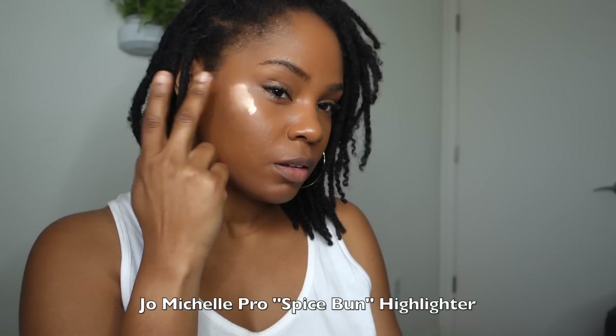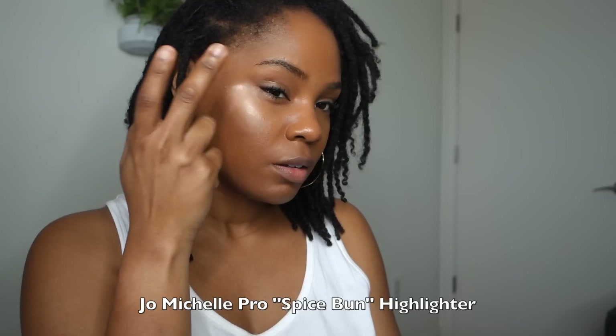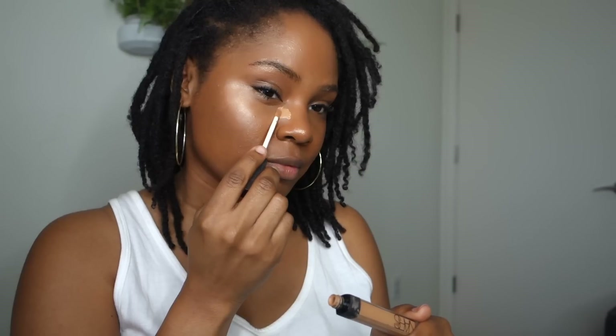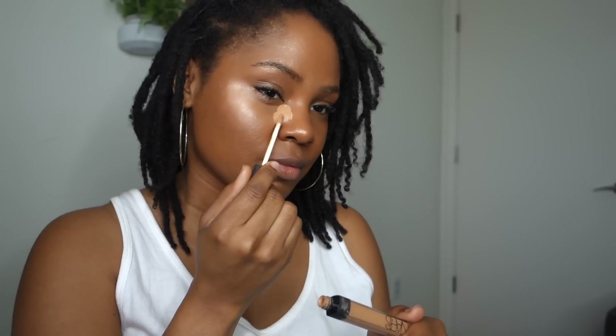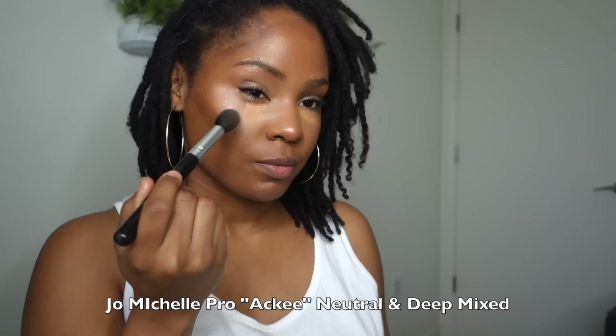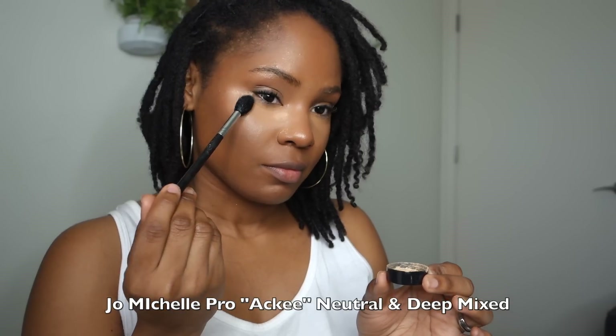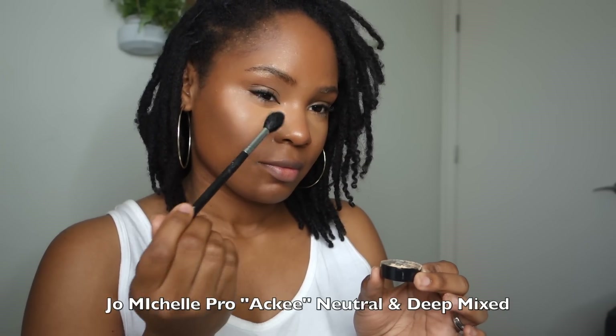I'm using my favorite concealer — the NARS radiant concealer, which was a birthday gift from my sister. I let it dry for a little bit because when the concealer is a bit more dry it doesn't move around as much. I'm placing it on the sides of my nose so that light will reflect off of that highlighted area more than directly underneath my eyes — that helps conceal the sunken-in look. Then I'm padding it in with a neutral and deep-setting powder mixed.